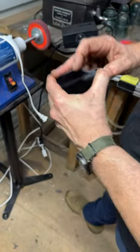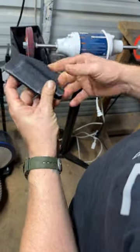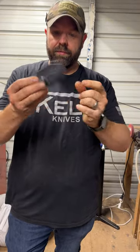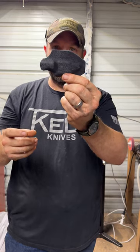Then I take it over to the air compressor and blow out all the little bits and stuff, and drop it in the sonic cleaner to clean it out. So basically that's it — this is my old-school fold-over style sheath. They're still great, just very labor intensive. I've streamlined the process. After this point I clean it, put a knife in it, and ship it to you.